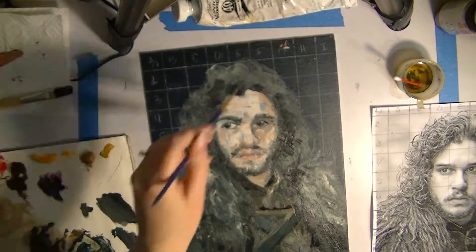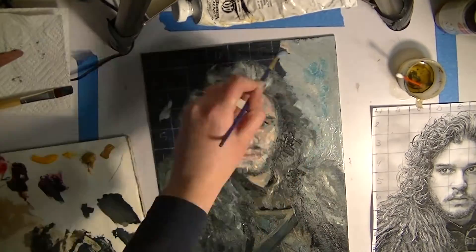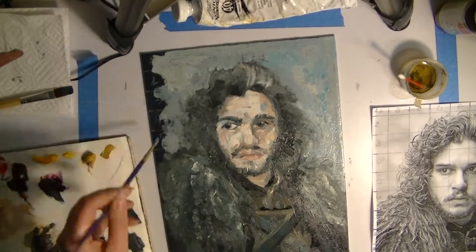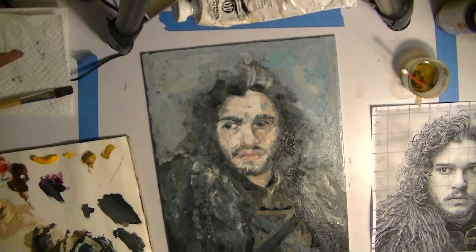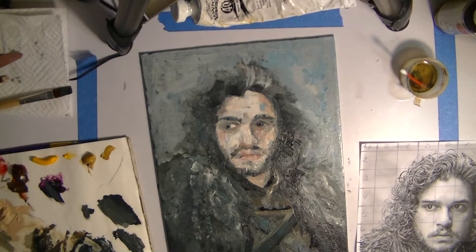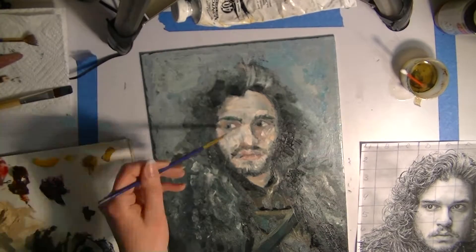Overall I think it turned out well. At the end I will say his nose could have been better, but for a first time using the grid method for this, I think it turned out rather decent.